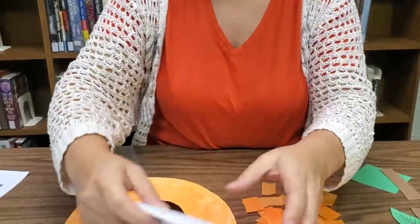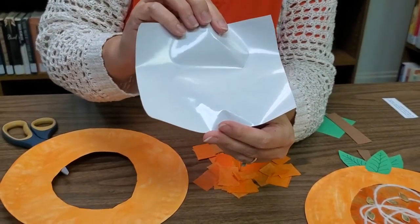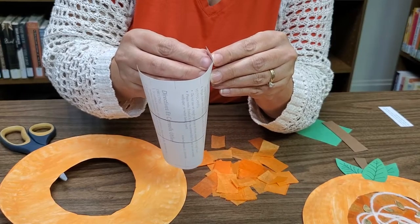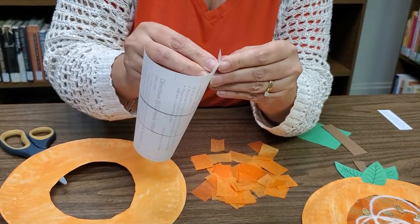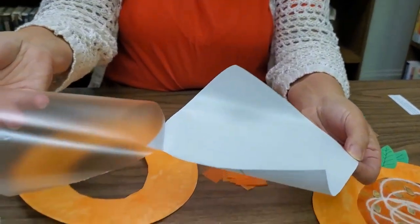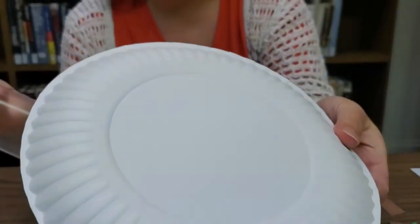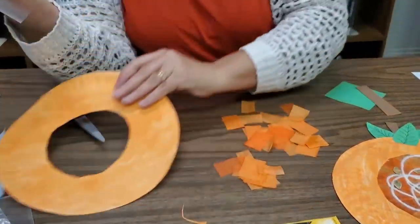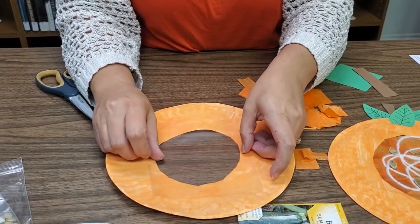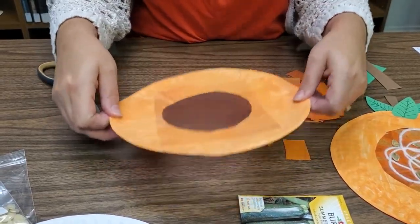Now get out your contact paper. Make sure you use clear contact paper — you can get it at any big box store. You have to peel the paper backing off from the plastic, and this is why I'm not a fan of contact paper because it can be kind of challenging. You might need a parent or caregiver to help you with that. Peel off the paper backing and discard it. Place your paper plate right side up and put your contact paper over the hole on the right side, pressing on the edges but not in the center.